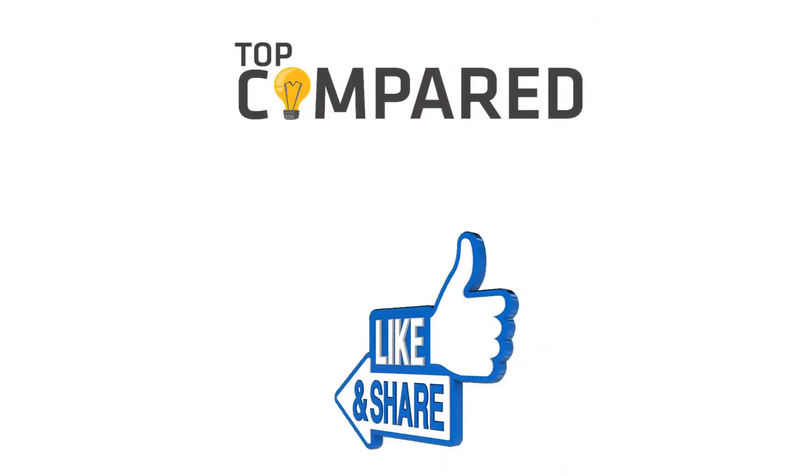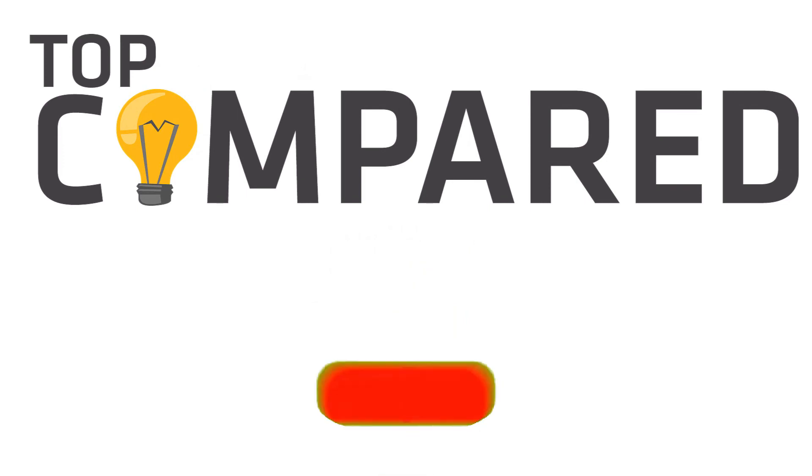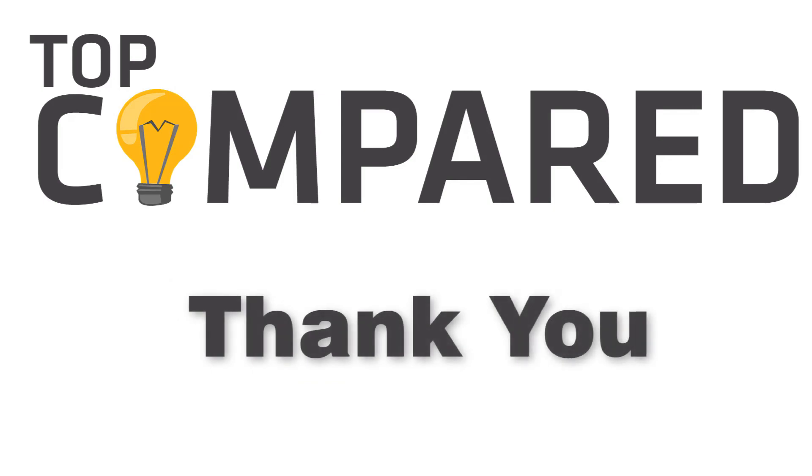Please like and share the video if you find it informative. Also subscribe to our channel to get more videos from us. Thank you.